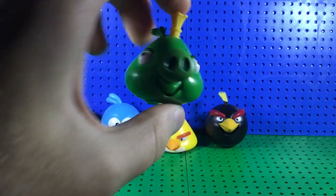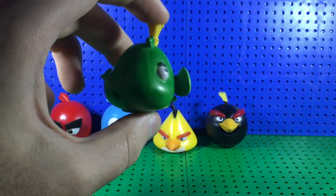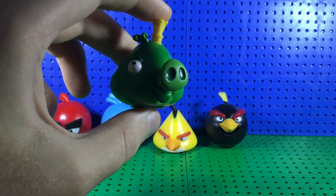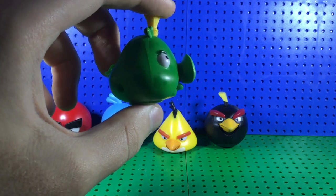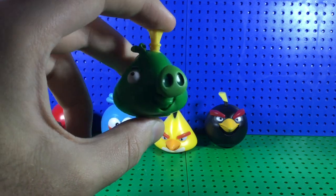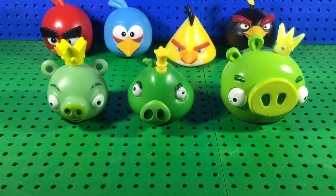Now the final figure — and I'll admit he might be the best in the series: King Pig, or King Leonard, whatever you want to call him. I really like this figure; I think he looks perfect. This is actually King Pig's original design used in a lot of the early Angry Birds concept art, some of the shorts, and in Toons. We've never really gotten a figure of him in his Toons design before. Let me grab some others for a comparison.